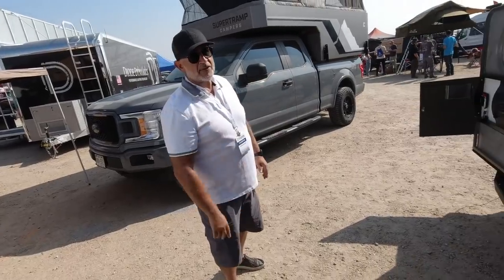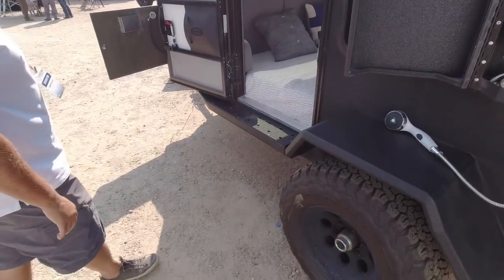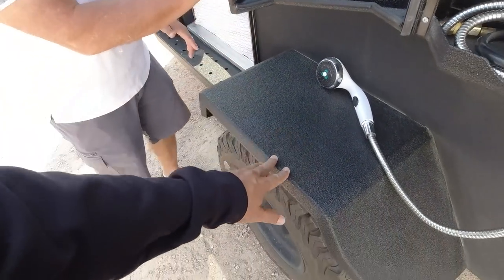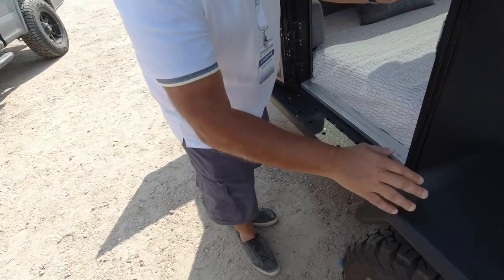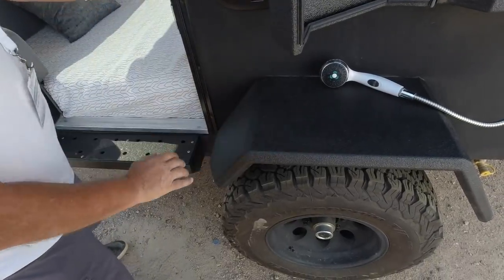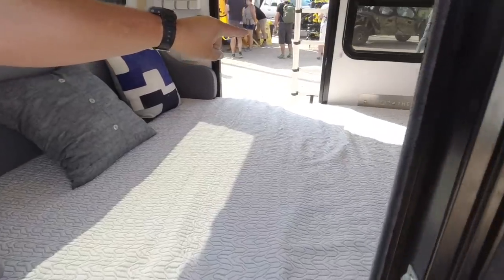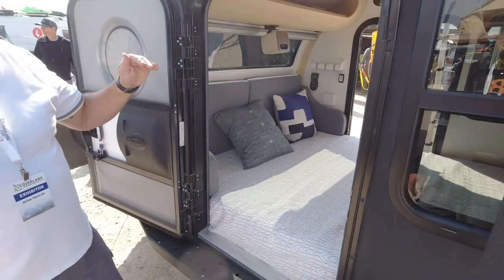These fenders look pretty tough — can you stand on them? Yeah, you can get up on there. They're actually through-bolted, they don't flex at all. If you look in there you can see the through-bolting plate.